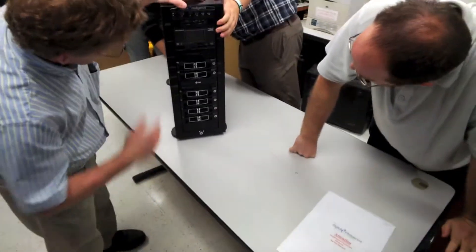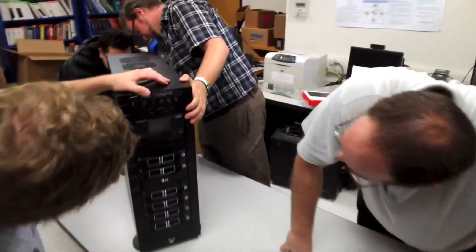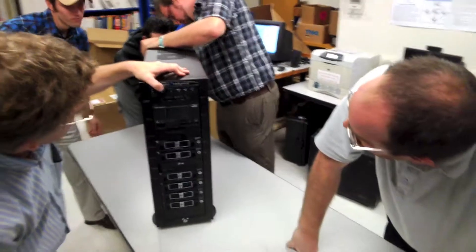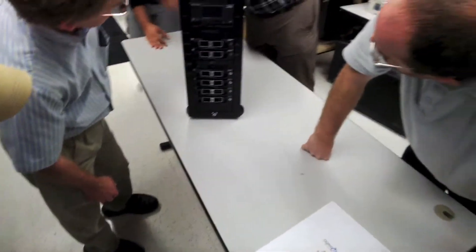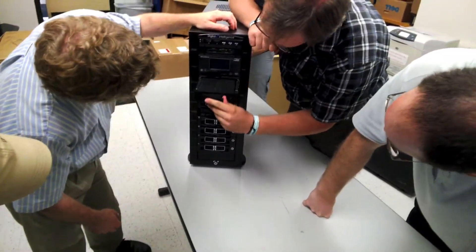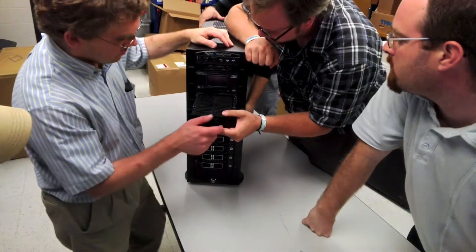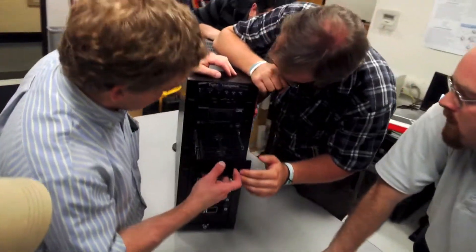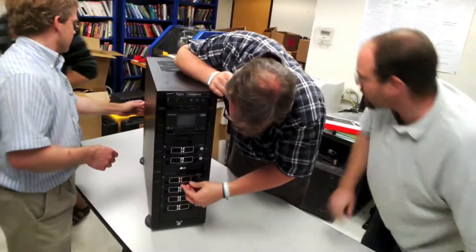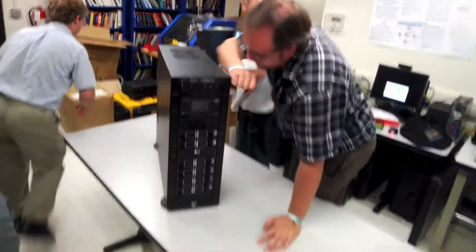It's a really nice system. These are the slots that we were talking about — the Tableau blockers are already built into the system. You can imagine how much time this might save during investigations and processing the evidence.